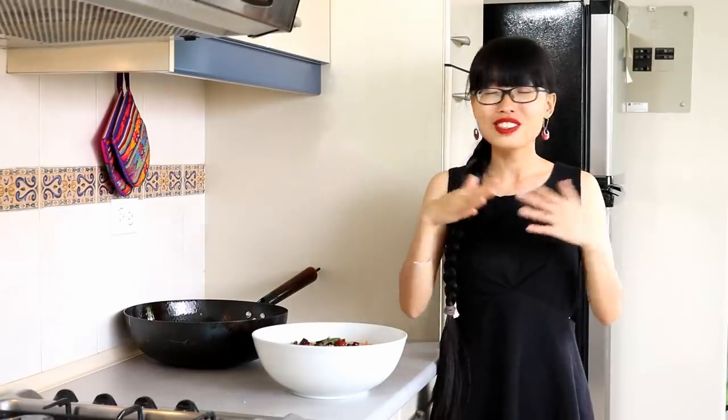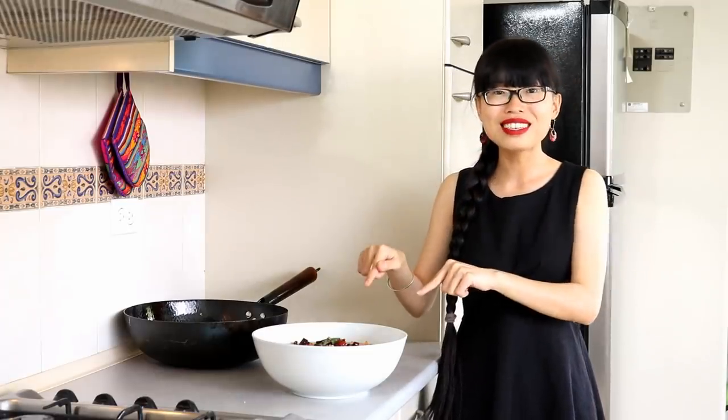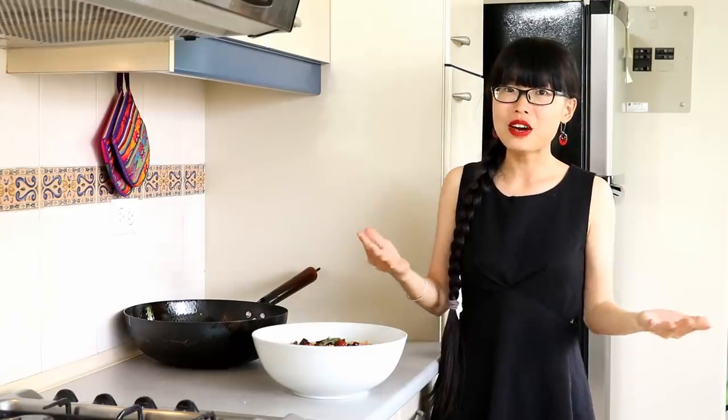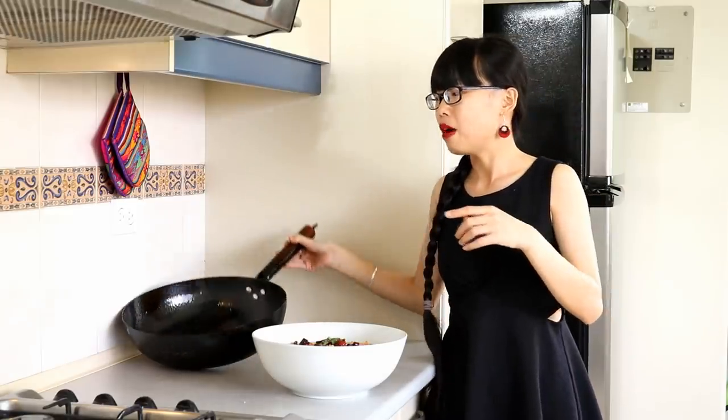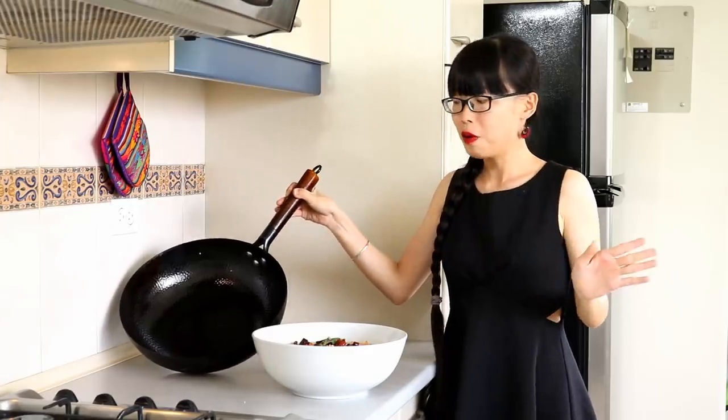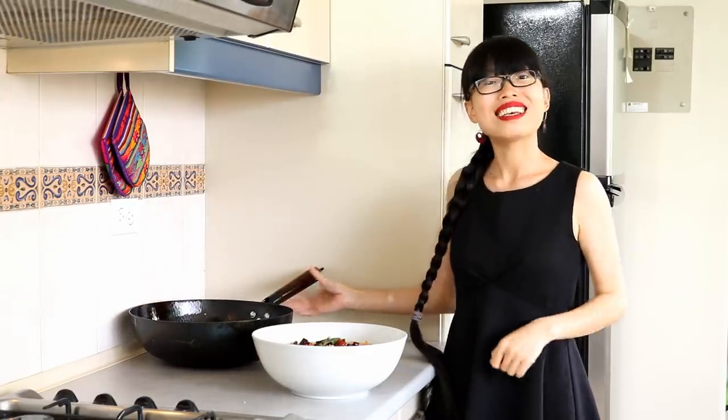If you're not Chinese and you know about this dish, your Chinese friend would be impressed, so you should definitely learn how to make it. Also make sure you watch until the end of this video — I want to update some information about the wok product that I want to sell.